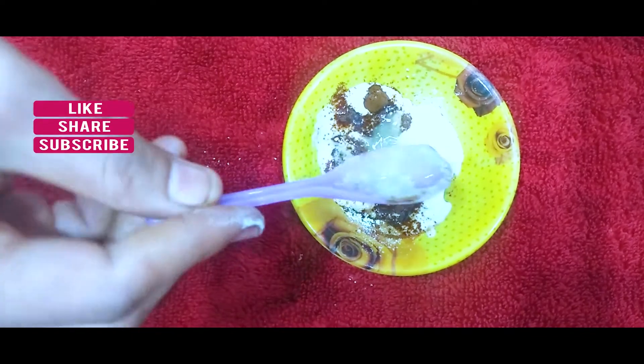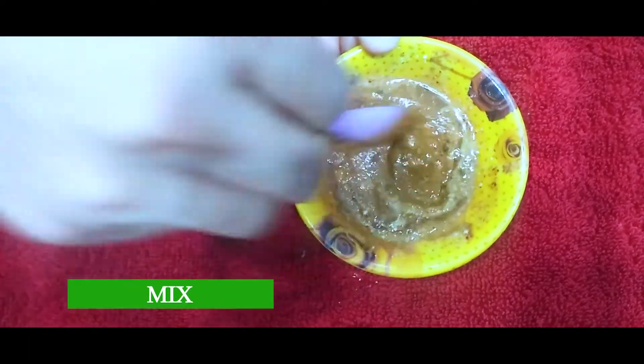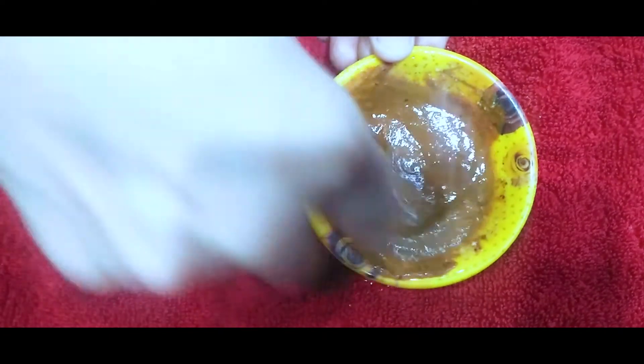Add 3 spoons of dried powder. Add 4 spoons of pepper. Add the same ingredients — 2 spoons of pepper — and whisk well.